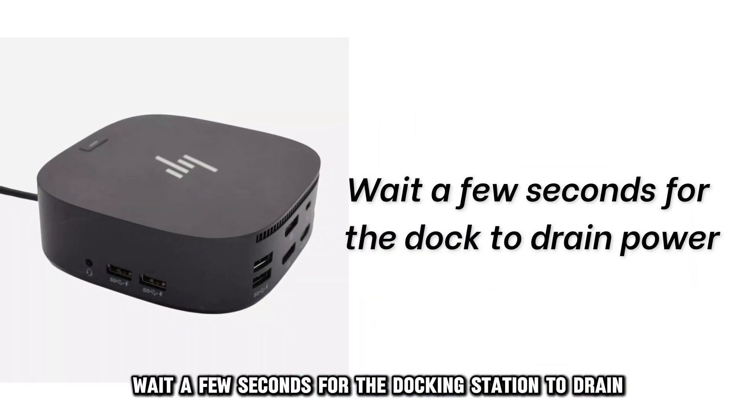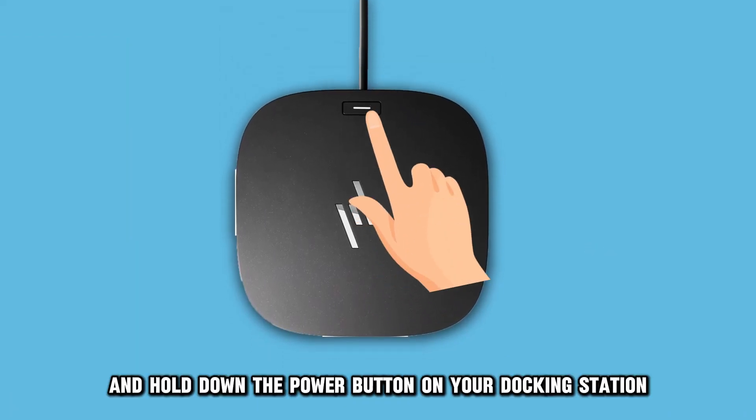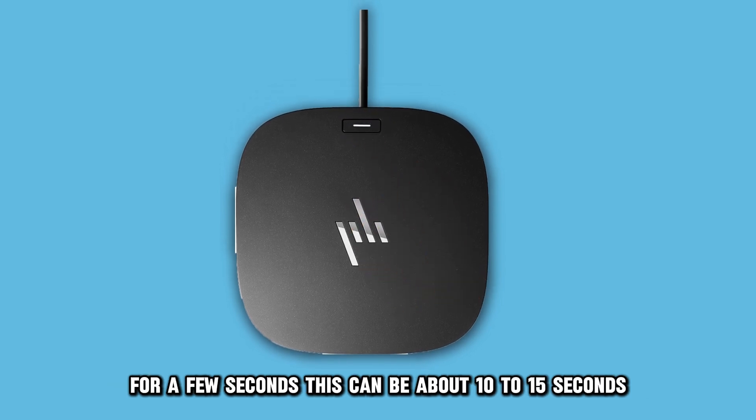Once done, wait a few seconds for the docking station to drain all the residual power. Proceed to locate, press, and hold down the power button on your docking station for a few seconds — this can be about 10 to 15 seconds.